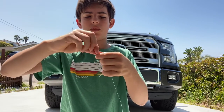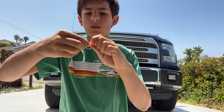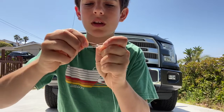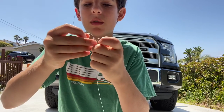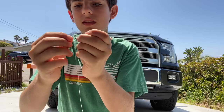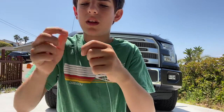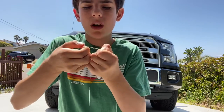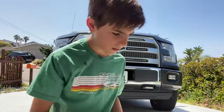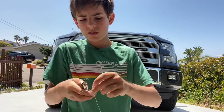You're gonna take your line, wrap it down. You have your loop, wrap it around your finger making another loop. Then you're gonna take the smaller loop, put it through the bigger loop twice. Then grab the tag ends and the loops like this and just pull it tight. Wet it too, and boom — you have your loop. Now cut off the tag end.